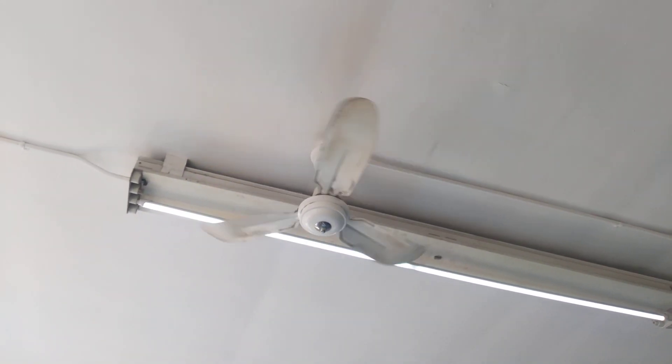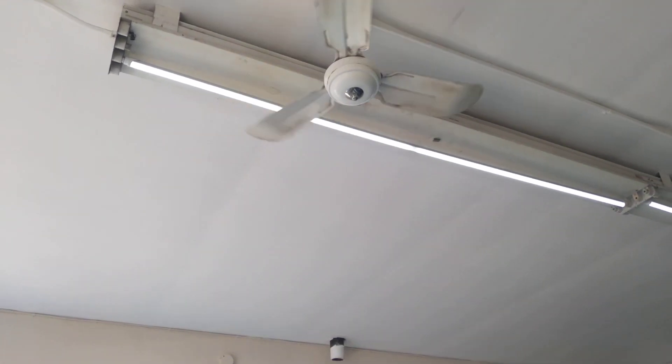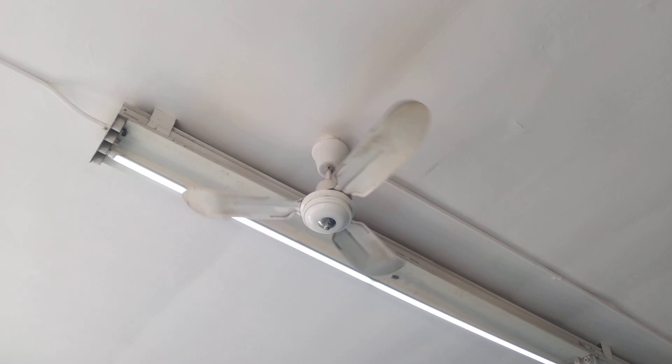Alright everybody, I'm in a Stirl Cod Corn Laundry and they have these 36-inch Cat Industrials. I believe they're Cat, I'm not sure, but it's a really cool install.